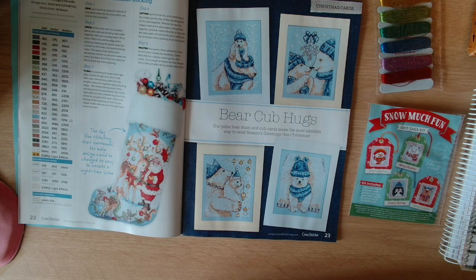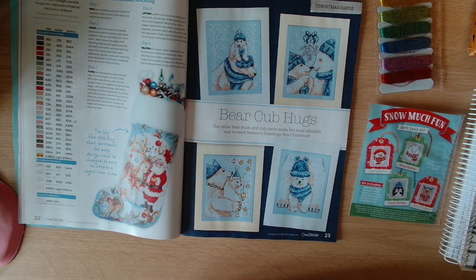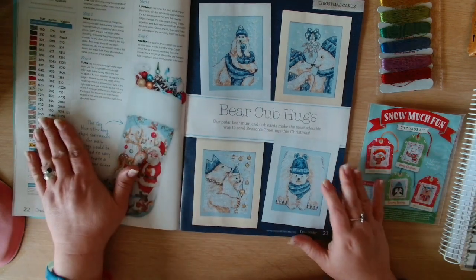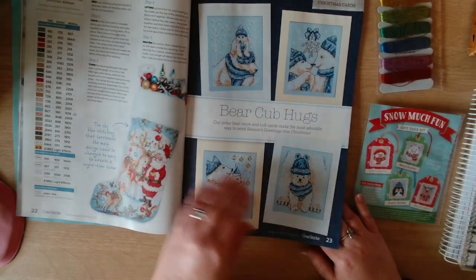Then we've got Bear Club Hugs. Our polar bear mum and cub cards make the most adorable way to send seasons greetings this Christmas. These are by Amanda Butler.